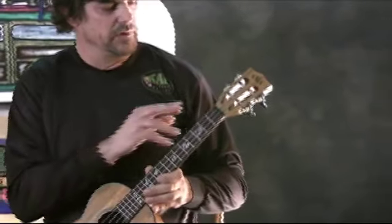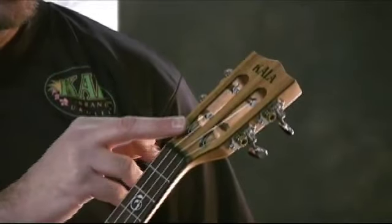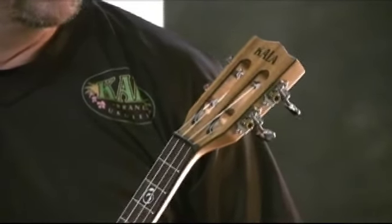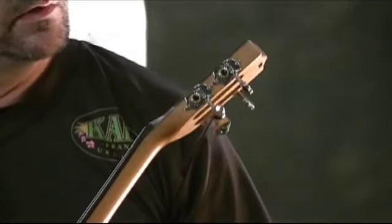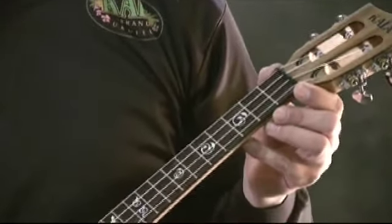We have the multi-layered wood here that is exposed on the inside of the slot and on the outer edges of the headstock as well. The Kala logo is rosewood showing through to reveal that logo. This one has these vintage Grover machine heads — a real cool feature. It's also got an ebony nut and saddle.